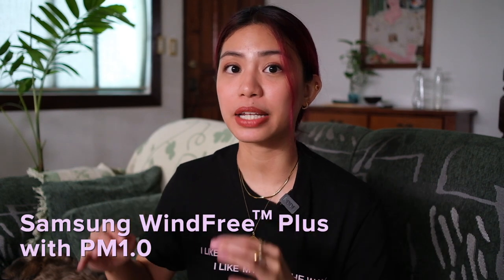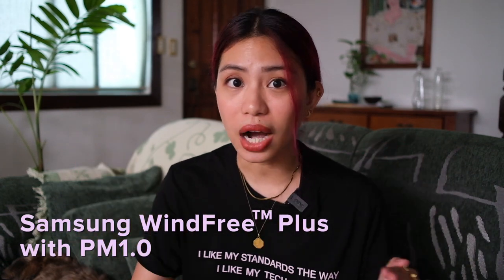That's it for today's video — let me know what you think about this new AC and if you want more videos on smart homes. If you want more details on the Samsung Wind Free Plus with PM1, I'll link everything in the description below. Find me online at Isa Does underscore on Instagram, Twitter, and TikTok, where I answer your questions in real time. Until next time!